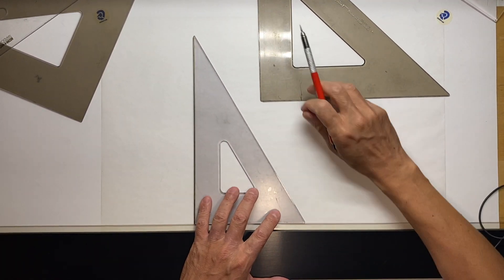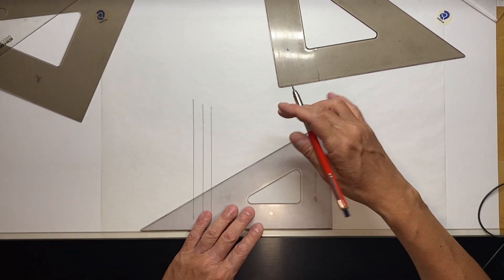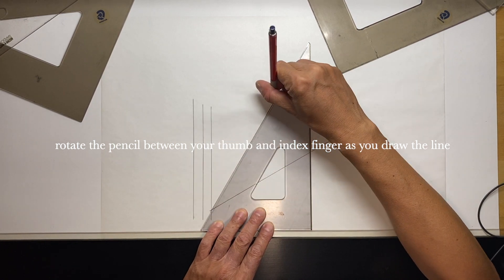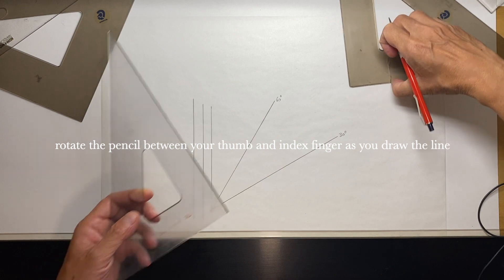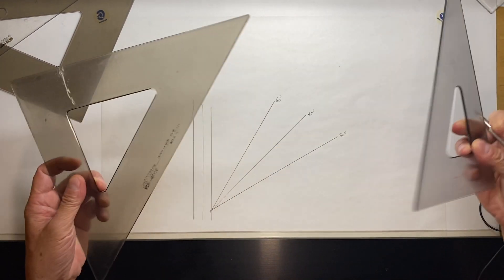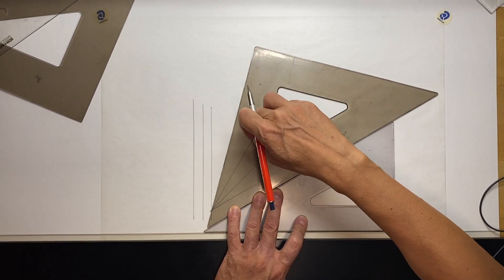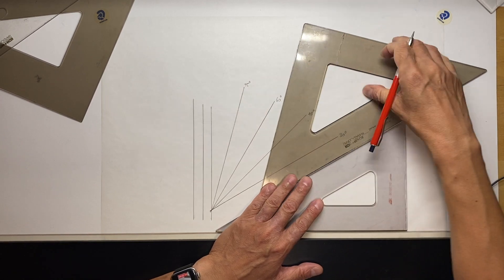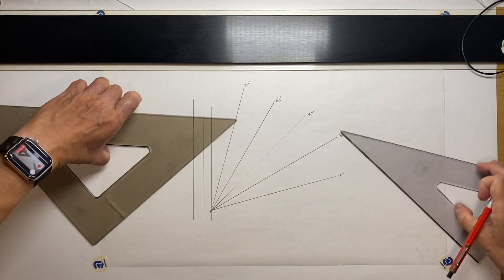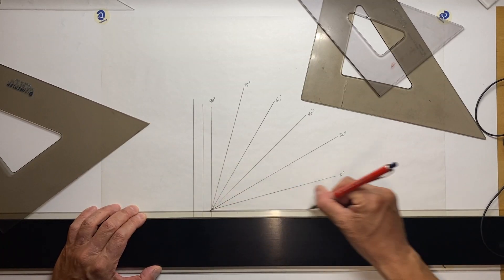You can draw vertical lines with a triangle, and you can draw a 30-degree line as well as a 60-degree line. Moving on to the 45, you have a 45-degree line. You can also use the combination of these two triangles: 30 plus 45 gives you 75 degrees. And this is 15 degrees. So you can cover all of that range. And this is zero degrees, obviously.